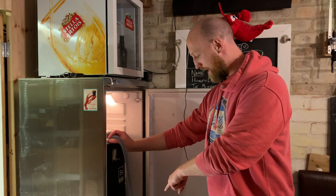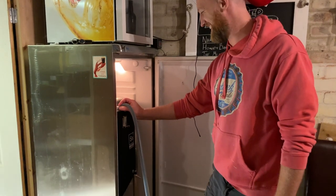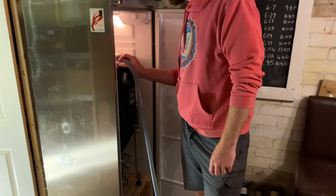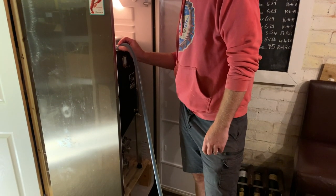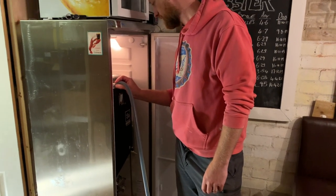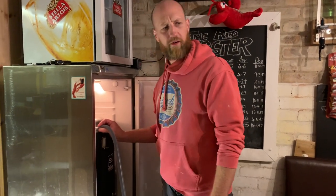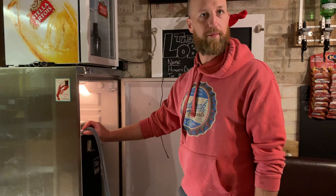Quite often at this point I realise I've left the tap open at the bottom so it just drains out without me realising. Smooth. Can we tap down now on Sputnik? How long should that take? Not long at all - a couple of minutes.